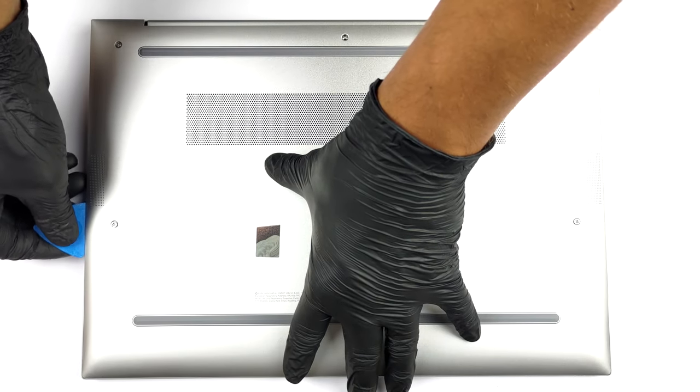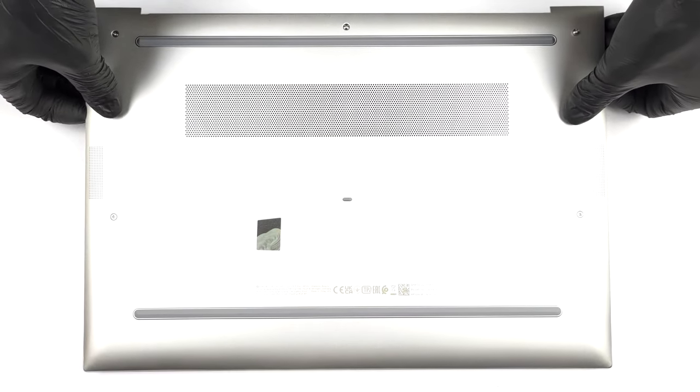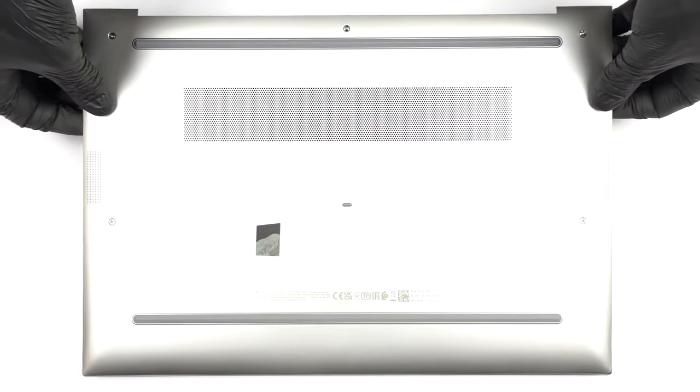To get inside this laptop, you need to undo 5 captive Phillips head screws. After you undo them, pry the bottom panel starting from the top.